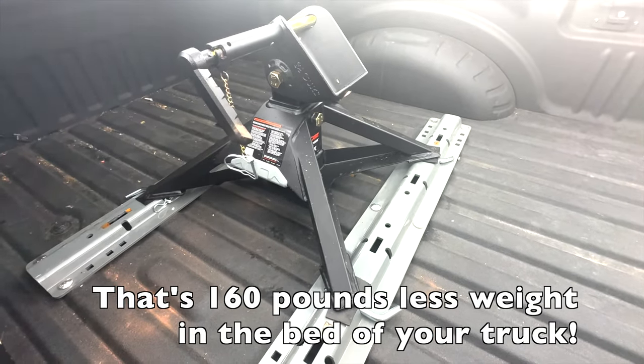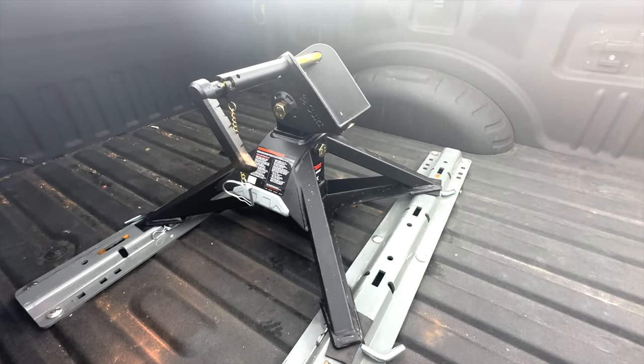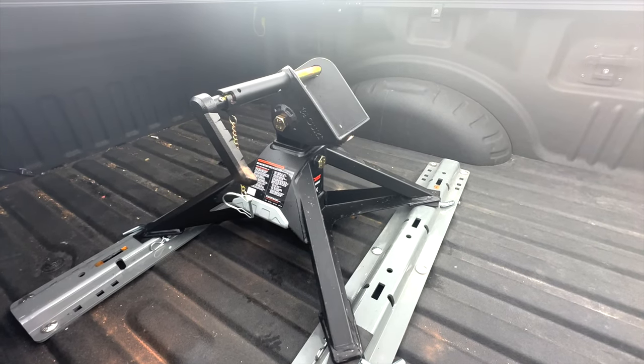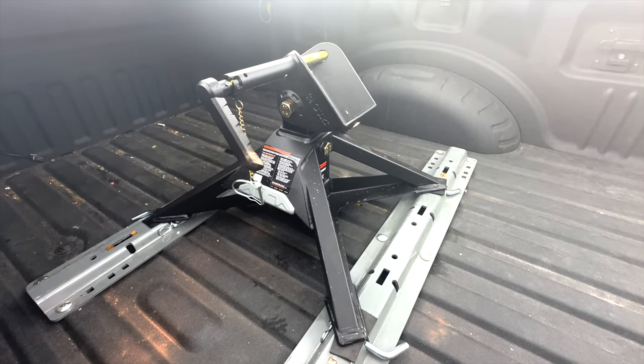These cross rails are held in by four pins. They may also have a puck system option if your truck has that installed. This is a very lightweight but very stout hitch, and in my opinion, very smartly designed with how it works.